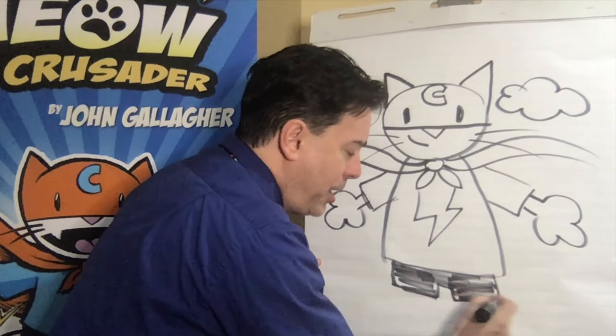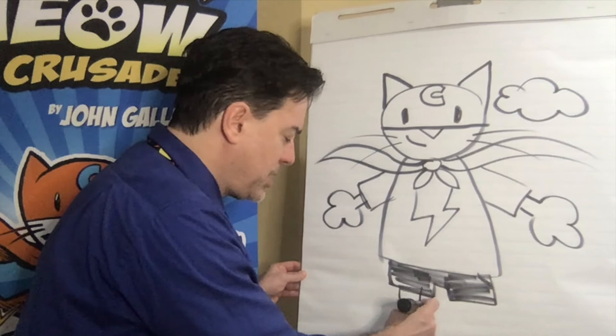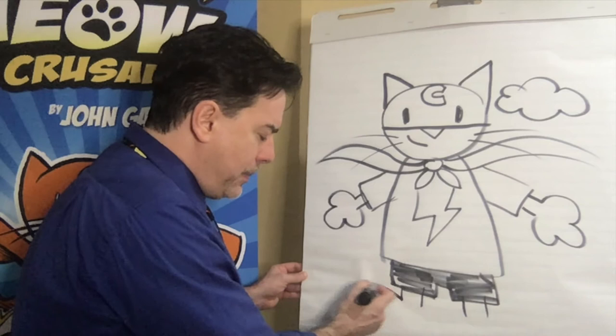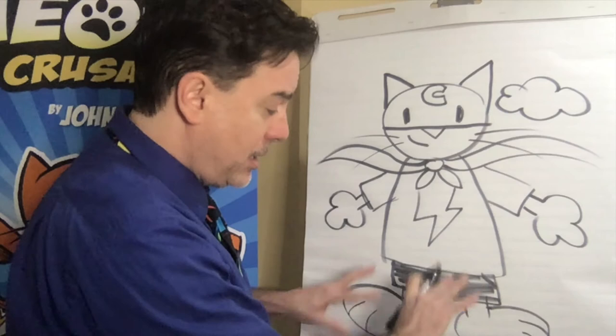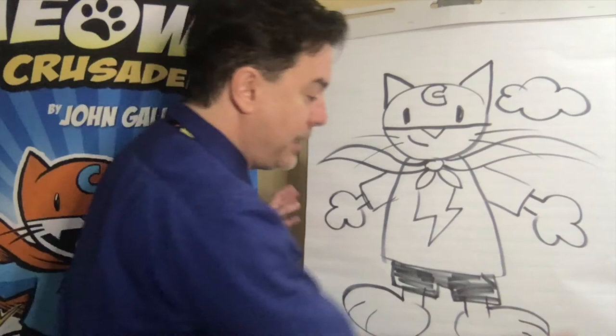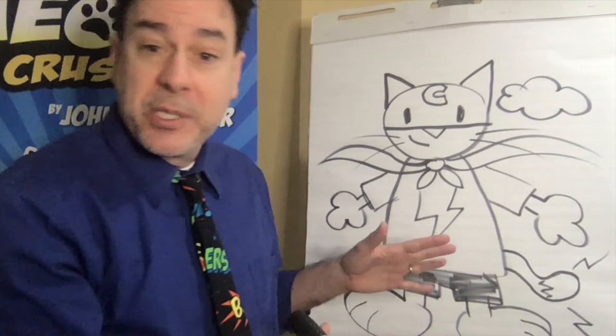We'll just fill that in. Remember, I've drawn Max hundreds and hundreds of times, so don't be discouraged if you have trouble. Use a pencil to start and maybe go over it with a marker later on. For the legs, we're just going to add two lines underneath the shorts and end it with an oval. I add little lines here to represent the claws on his feet. Finally, we need to add his tail — Max has an electro tail that shoots little sparks from the end. And that's Max.